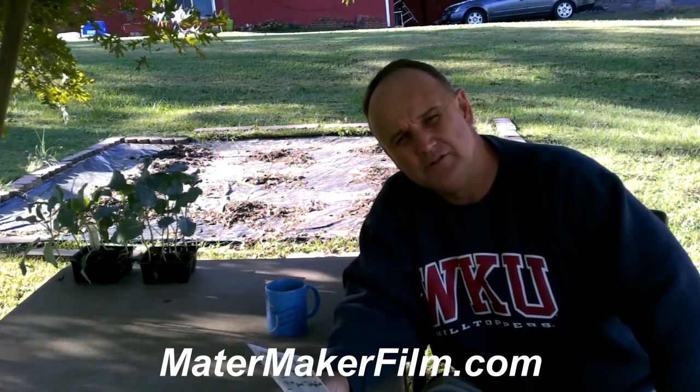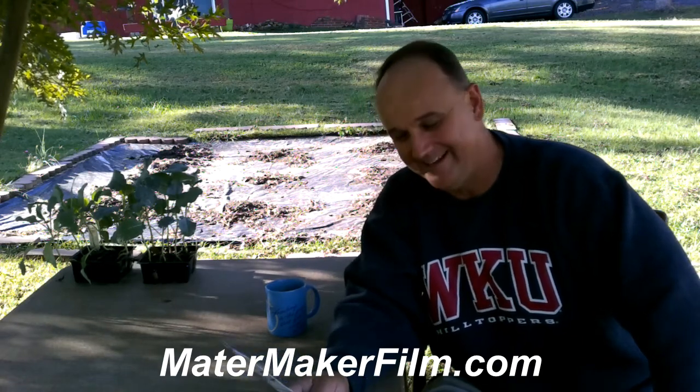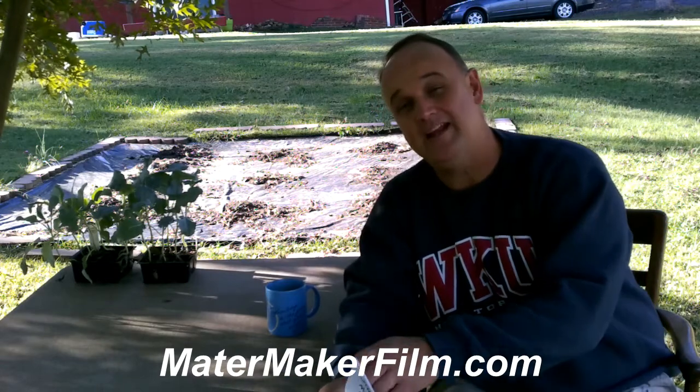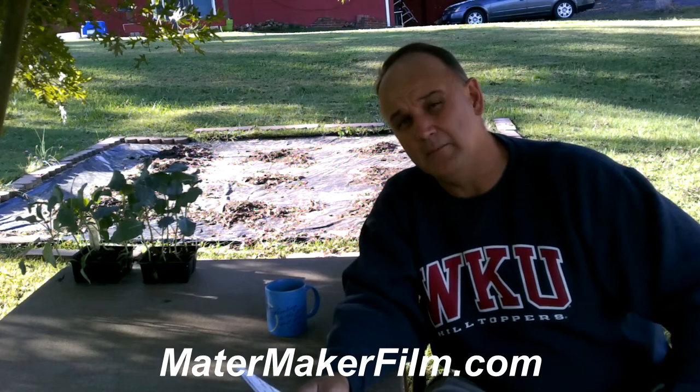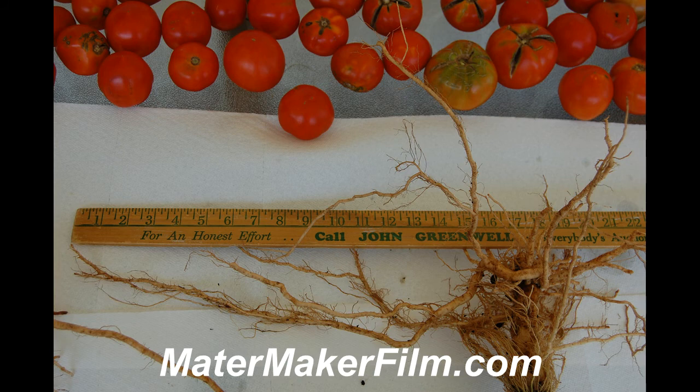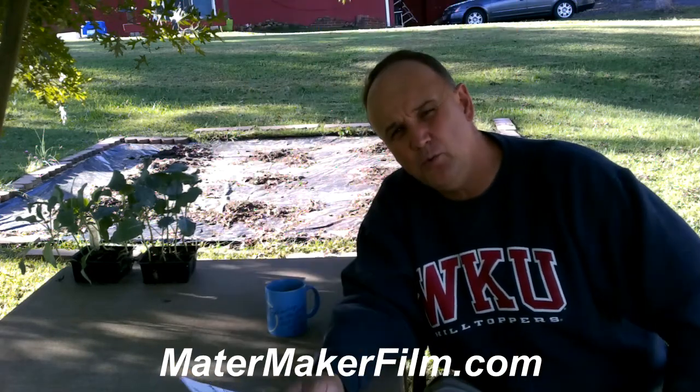We planted six tomatoes and six jalapeño pepper plants. We ended up with 170 pounds of tomatoes and 646 jalapeños, which was almost 40 pounds of jalapeños. If you get on matermaker.com, I have images of tomato roots and how large they are. You'll see why we got 170 pounds of tomatoes — we had great root production. The roots were able to attain lots of water, and that's a critical part.